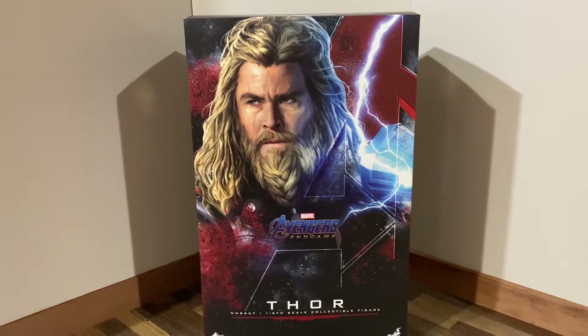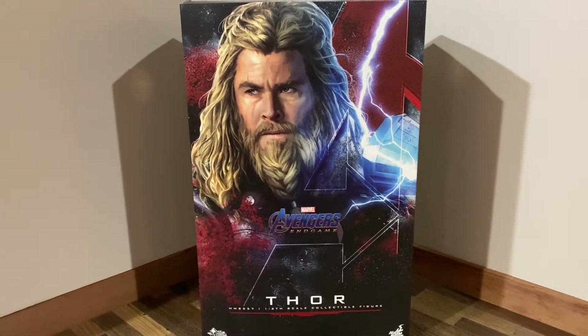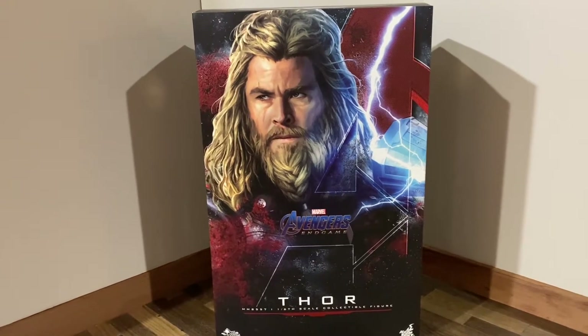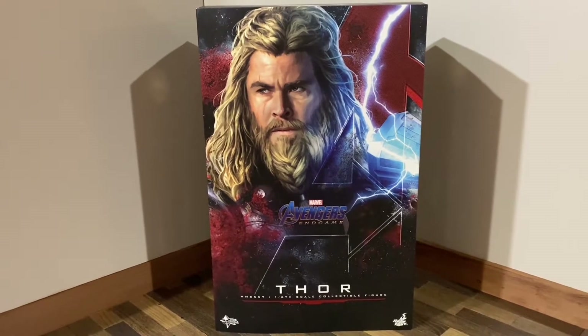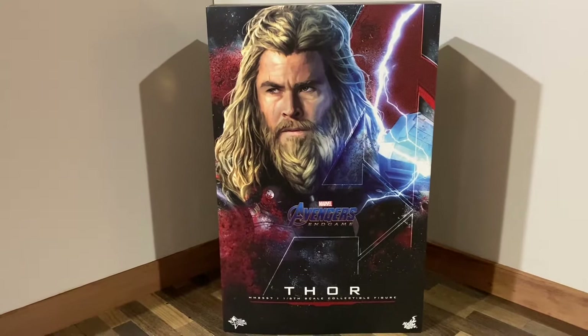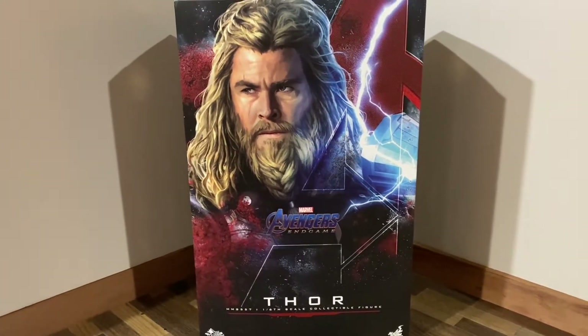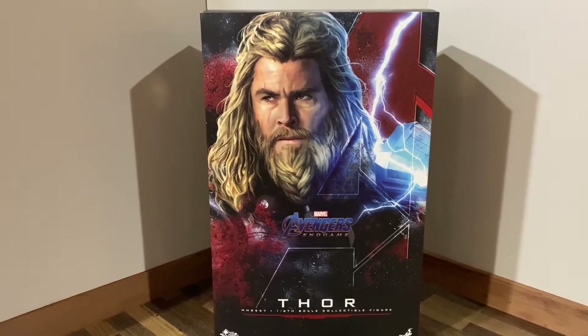I've gotten several figures from them and I really love their service. I actually had an issue with one of my figures and they replaced it no problem. They have Disney character figures and stuff like that, as well as high premium pieces like this. Without further ado, let's get into the review.